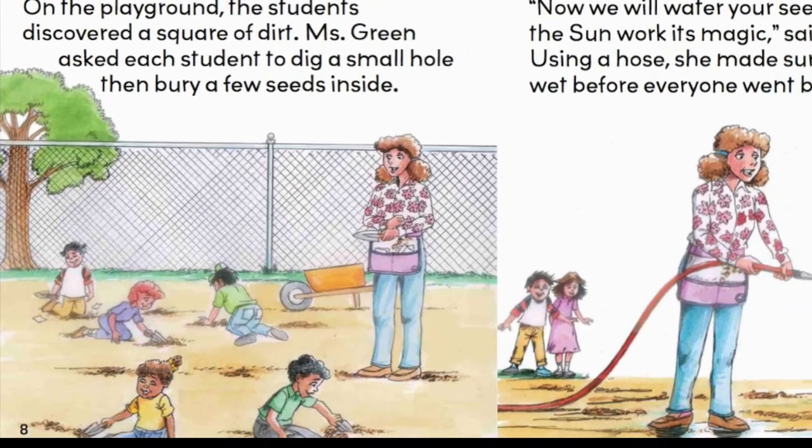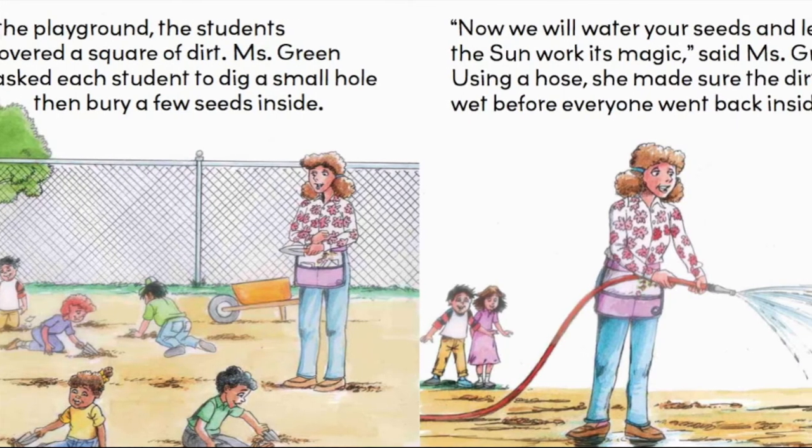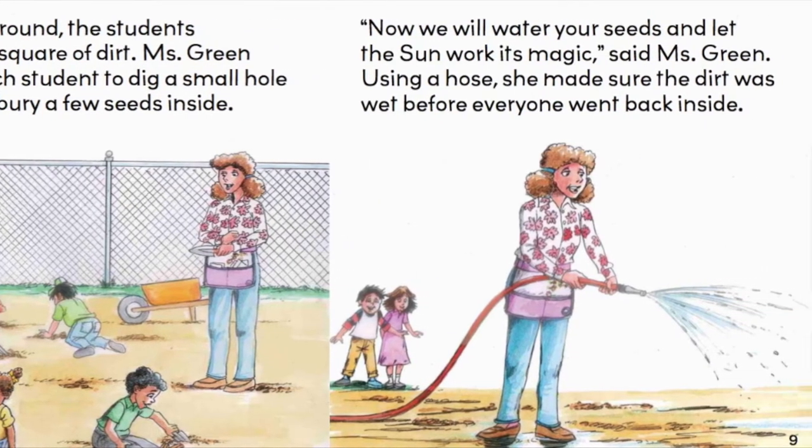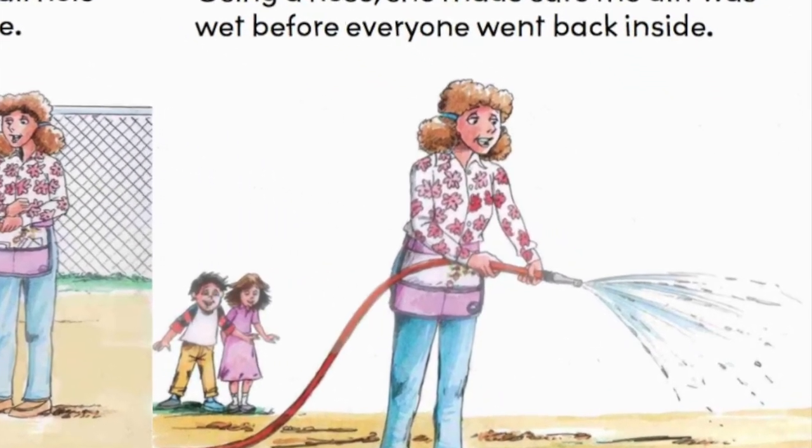Now we will water your seeds and let the sun work its magic, said Miss Green. Using a hose, she made sure the dirt was wet before everyone went back inside.